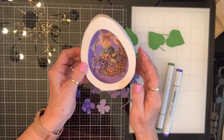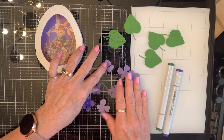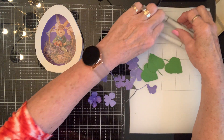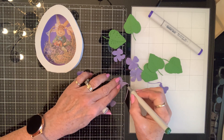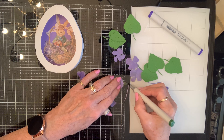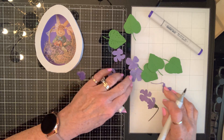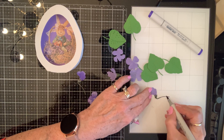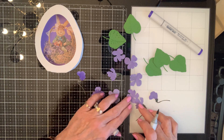I made the outside of my egg just like before, cut out my leaves in green and my flowers in purple. Now I'm going to use my markers instead of watercoloring. There's all kinds of ways to change things up — you don't always have to start with white. In some cases colors will show up better on white, but not always necessarily.